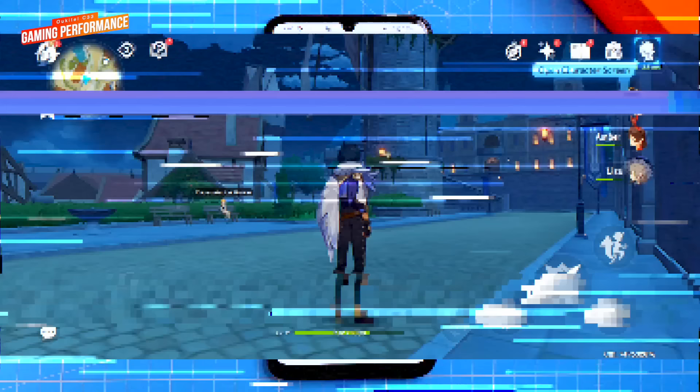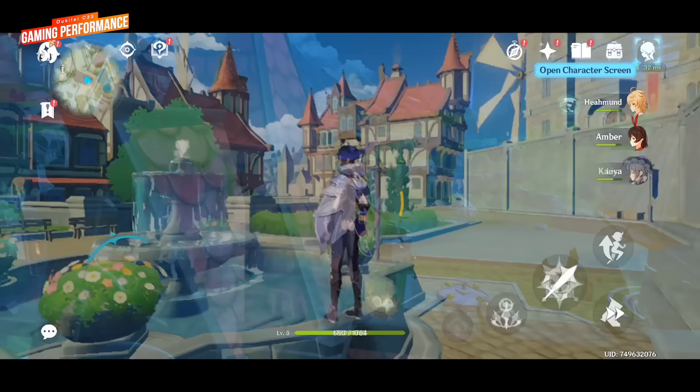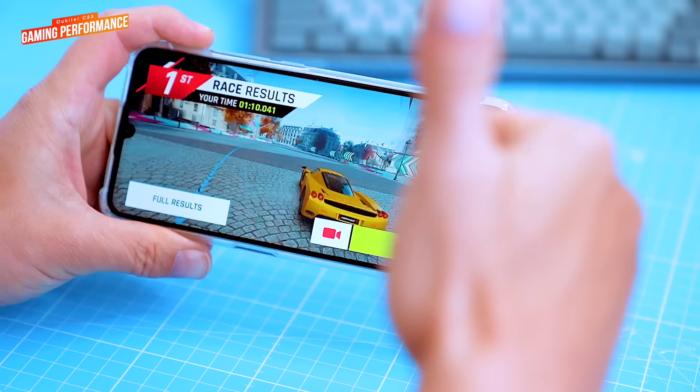Out of curiosity, I tried the most processing power hungry game ever adopted on the Android platform — Genshin Impact. I set everything on low, and as you can see I'm still able to play it, however with occasional visible frame drops. But it's still playable. Overall, the C33 is a good phone for everyday tasks and light gaming. It has average gaming performance and can handle most games without any issues, but you might need to lower the graphics settings for more demanding games. If you're a serious gamer, you might want to consider a more powerful phone.